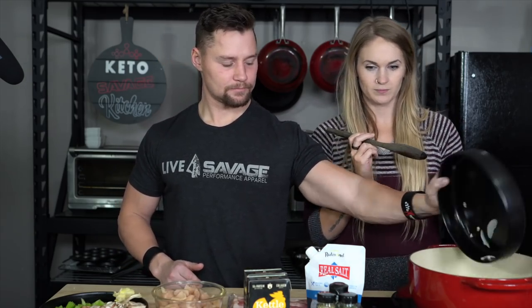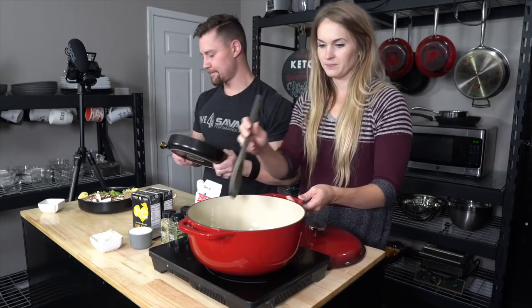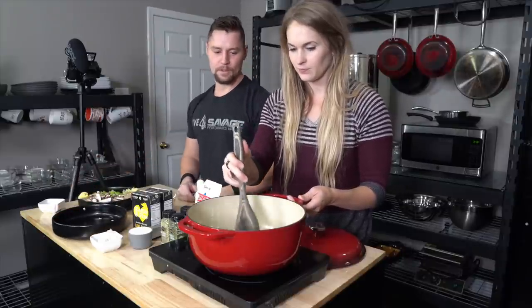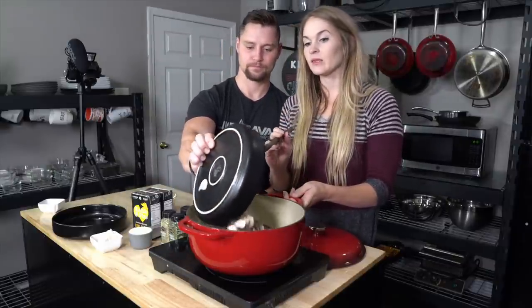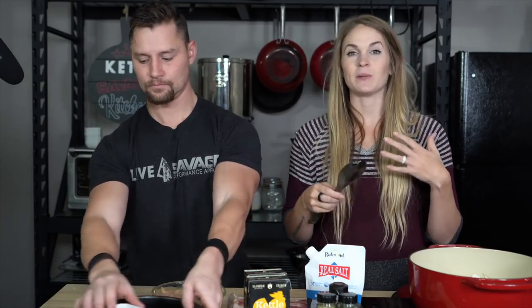You can go ahead and put the other ones in there. I really like the bulk amount of mushrooms that are in here. That's going to take the place of any potatoes or anything like that that you would normally have as bulk in your soup. I really, really enjoy that.